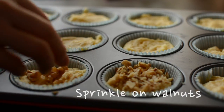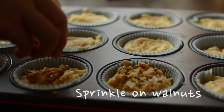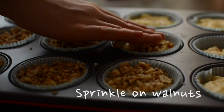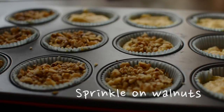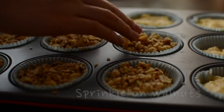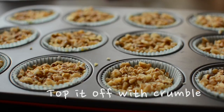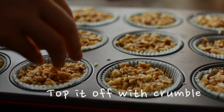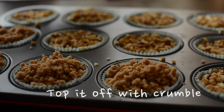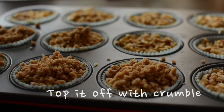Then sprinkle on the walnuts — kind of cover the area of the whole circle and press them in slightly. Finally, top everything off with the crumble. Since the crumble is firm from the refrigeration, you can break them up with your fingers as you sprinkle them on.